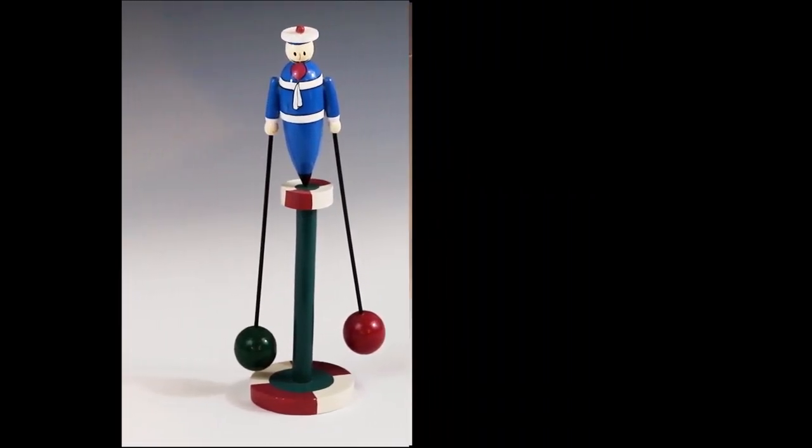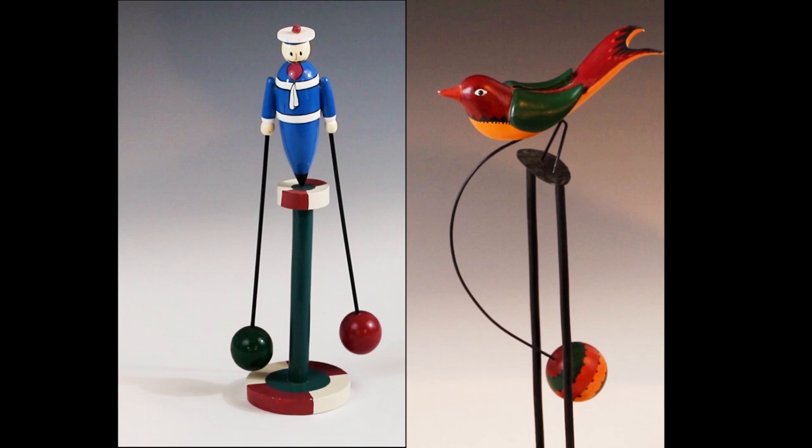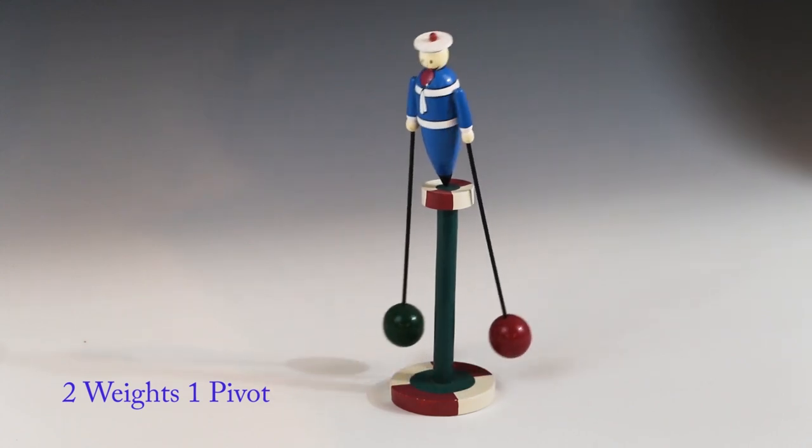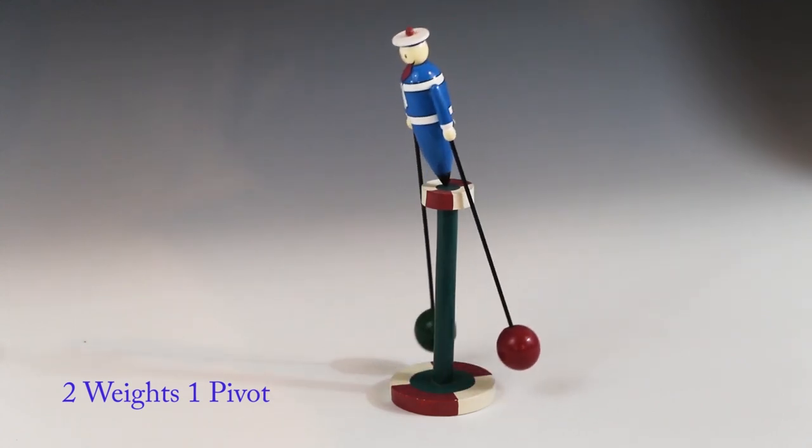There are two basic types of balanced toys. The one on the left has two weights and a single pivot. The one on the right has a single weight and two pivots. The one on the left can swing in any direction; the one on the right is limited to a single plane.